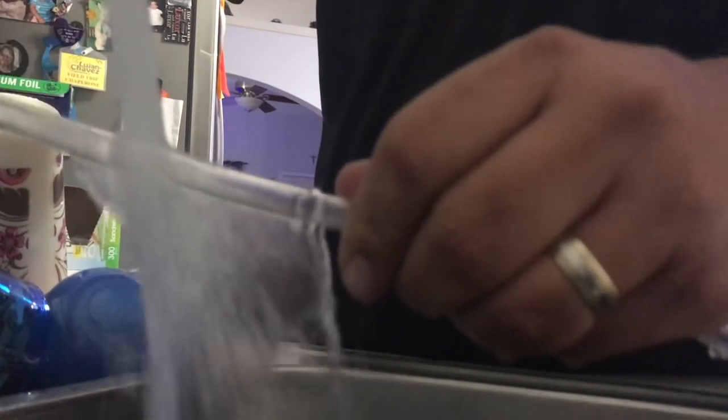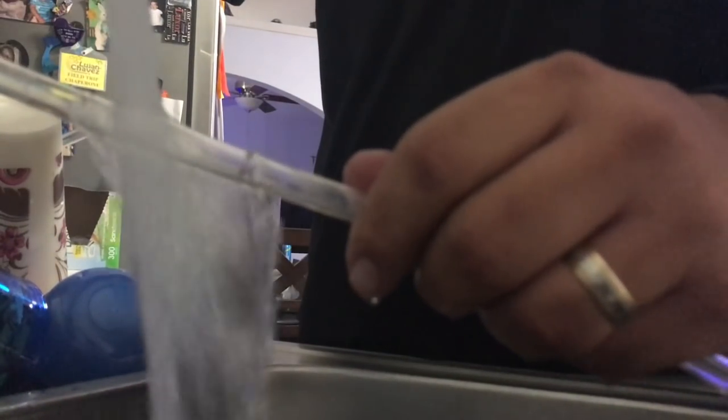It maintains your salinity and it'll keep your pump from getting damaged because your pump will be at the proper water level. So getting an auto top off is definitely important.